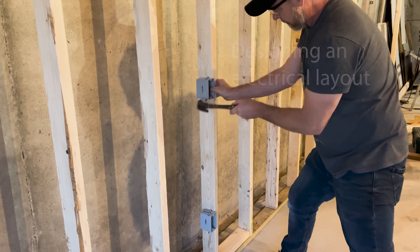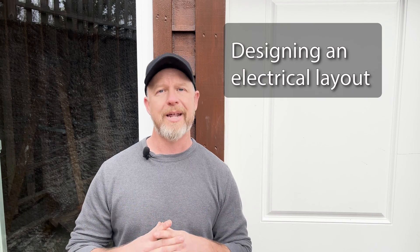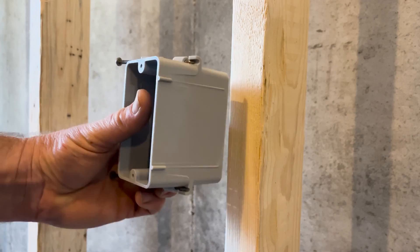The first thing that you're going to need to do is decide where you want your light switches and outlets. You're going to install an electrical box like this one everywhere a switch or an outlet will be, so we're going to start there.